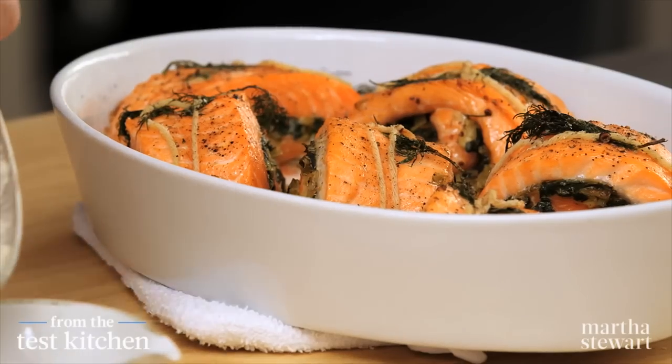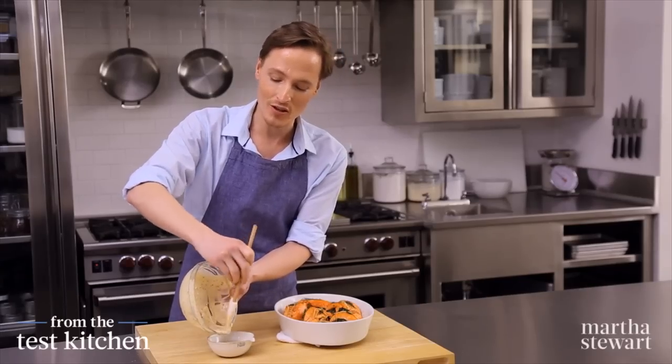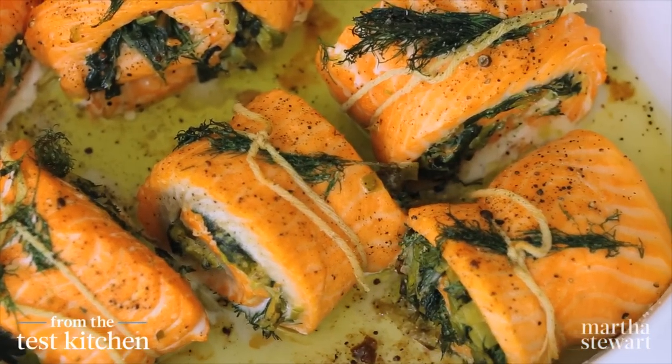Our salmon is smelling and looking divine. Serve it alongside the remaining yogurt mixture, and you have a beautiful spring meal. Happy eating!